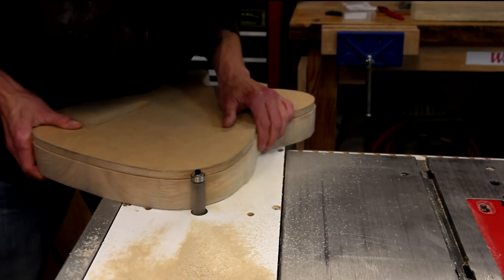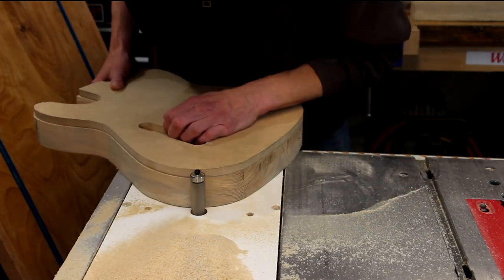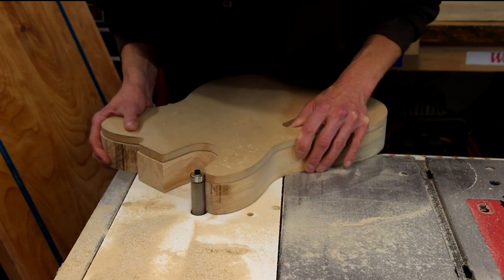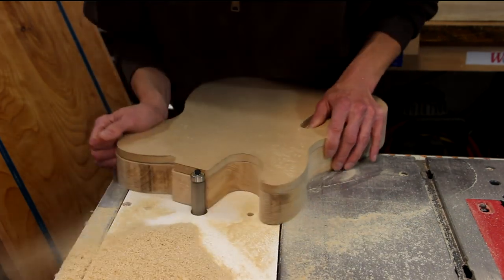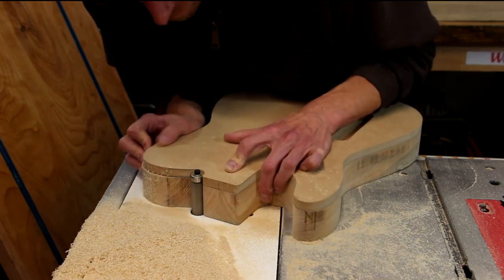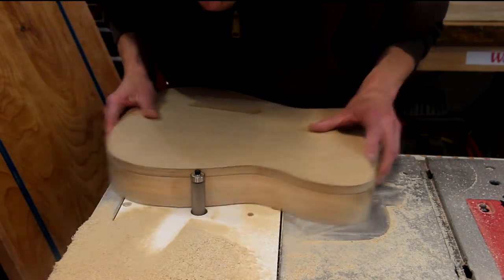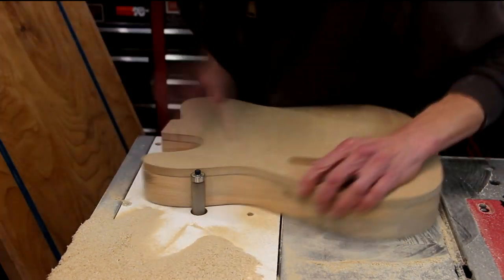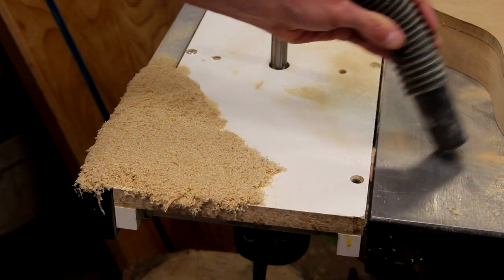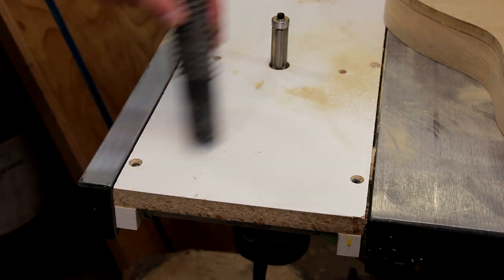Now with your already prepared template, you can attach it to your body blank using some good double-sided tape. Using a table-mounted router and a template bit, you can route the shape exactly. When you're buying a template bit, you definitely get what you pay for, so try to buy the best one you can afford. This one I'm using is from Radiant Tools and it works great. Throughout this process you're going to fall back on the shop vac a lot because this makes a lot of dust.